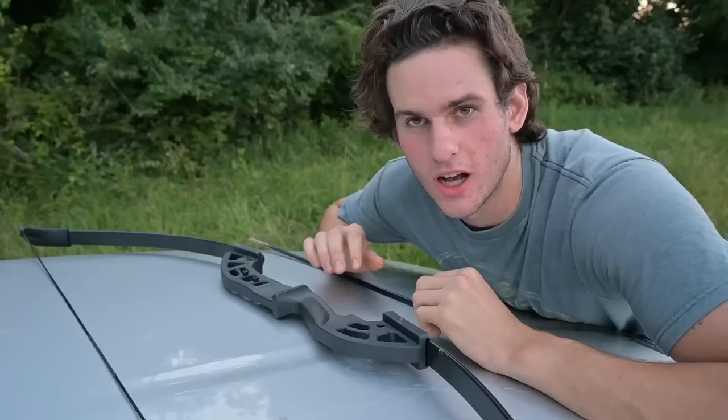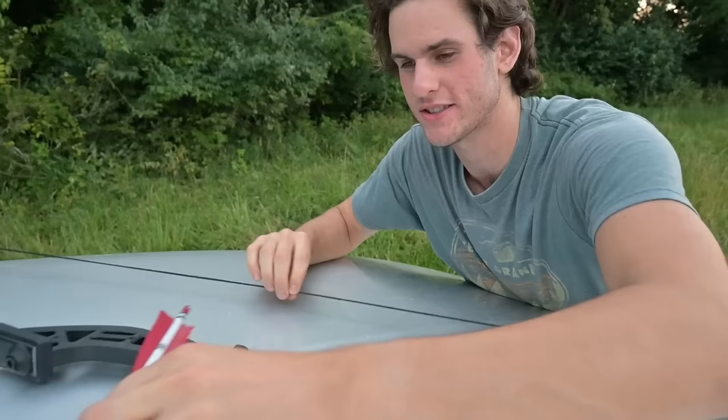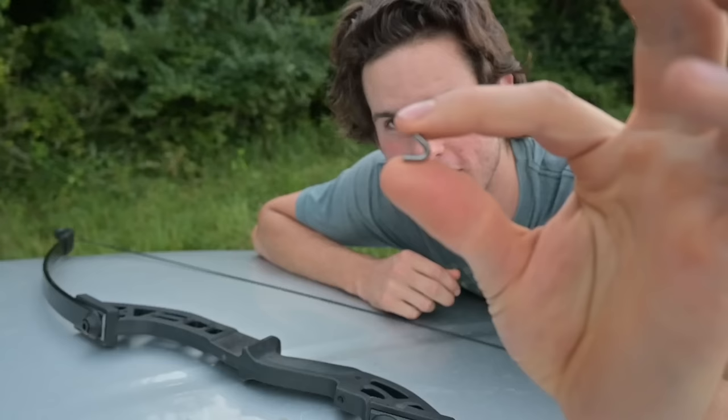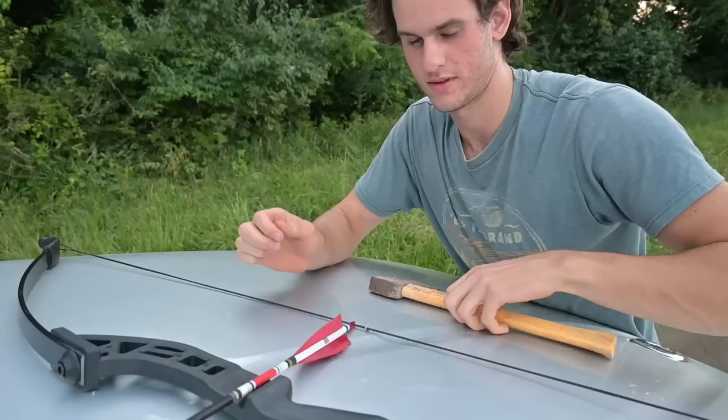Before we go hunting with this bow we got to do a couple modifications. The first thing I'm going to do — I can't remember what it's called but it's like that little piece of metal that goes on the string to hold the arrow in place. I don't have one of those but I found this little piece of wire — I'm just going to hammer it on there. Get my arrow where I want it to be.